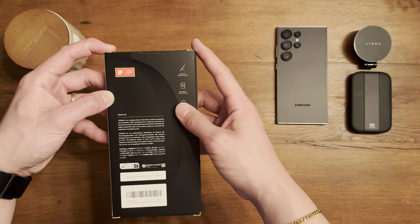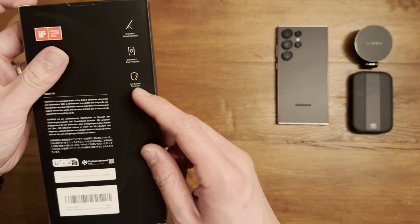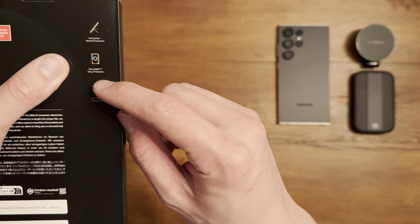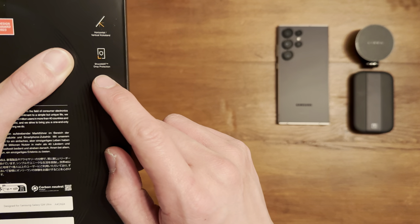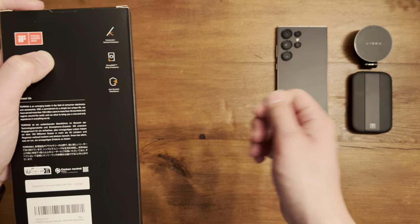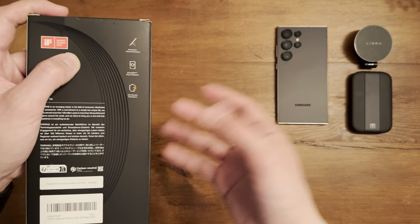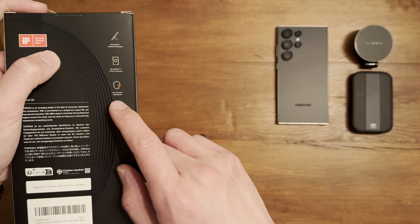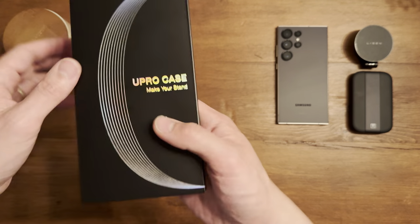Taking a quick look at the box, it looks like it's gotten a design award, which is a first good sign. Some features listed on the case: horizontal and vertical kickstand, shock and drop protection — again with that military grade drop protection labeling — and anti-scratch resistance. Let me know in the comments if you guys have any stories of this case surviving a drop.